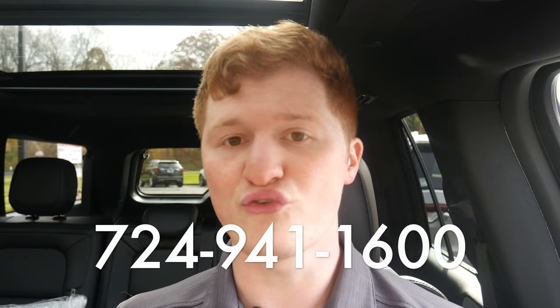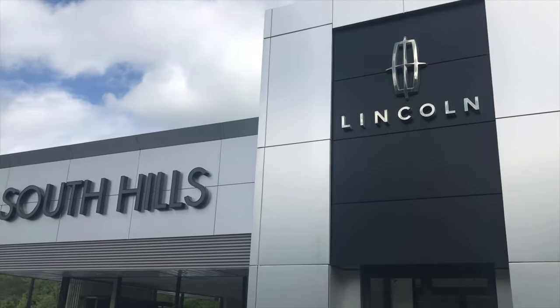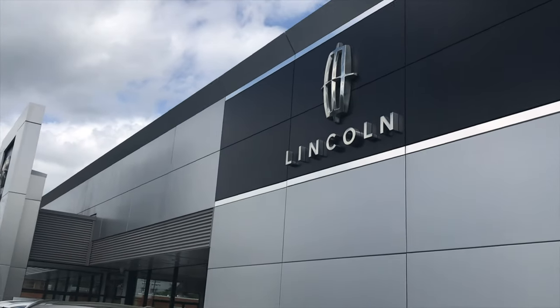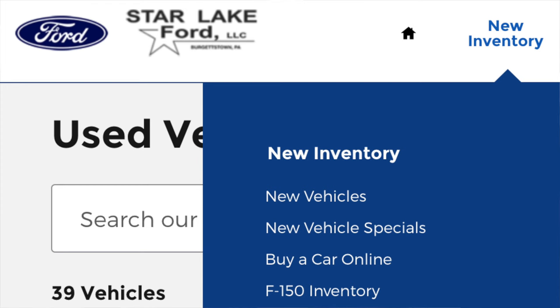Those are the interior cargo measurements for the 2023 Navigator and Navigator L. Please let me know if there are any specific cargo measurements I'm missing and I'll add those to my pinned comment below. We do have some Navigators on the way and available, and we are also taking orders for 2023s. Give us a call at 724-941-1600 and always ask for Sam or extension 522. I will pay you for every person who comes in and buys from me saying you referred them — we'll send you a check as a thank you. We also have a generous certified pre-owned inventory, a Ford store I can sell through, and for anybody who lives far from Pittsburgh, we do deliver.